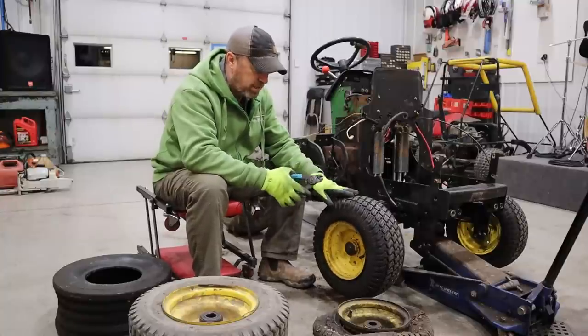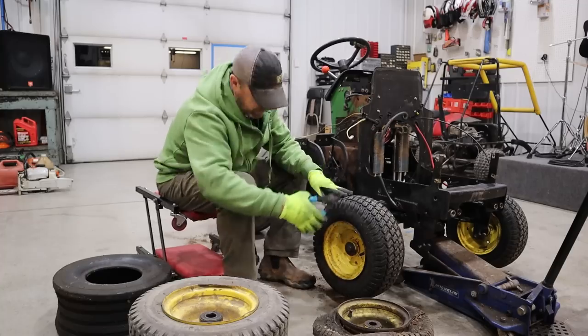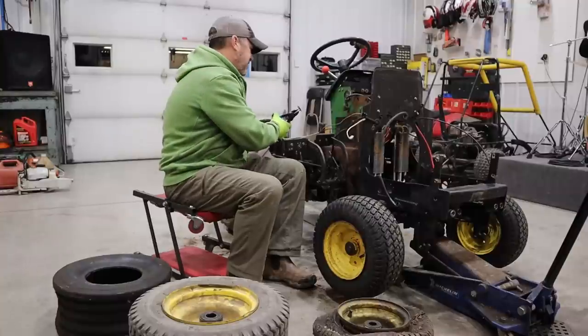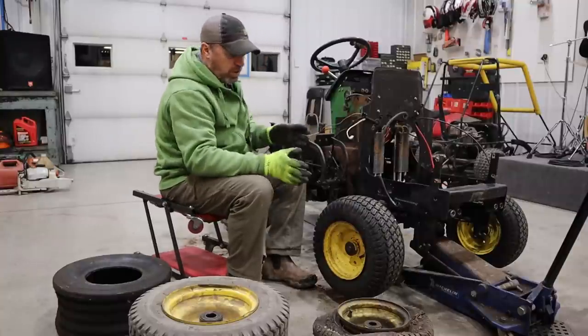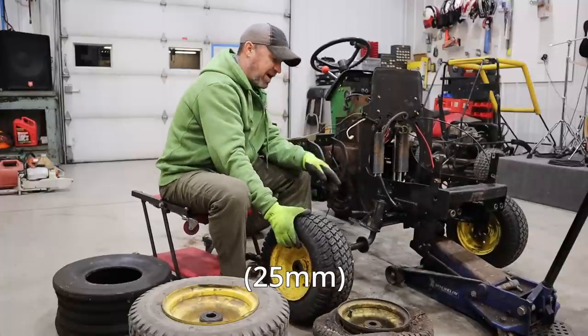A lot of times folks will upgrade the front rims to the 400 series tractor — the 420 or the 430. There were two different iterations of the front spindles on the 318. The older ones had 1-inch spindles, and I believe the newer ones had metric. So I want to figure out what I've got.